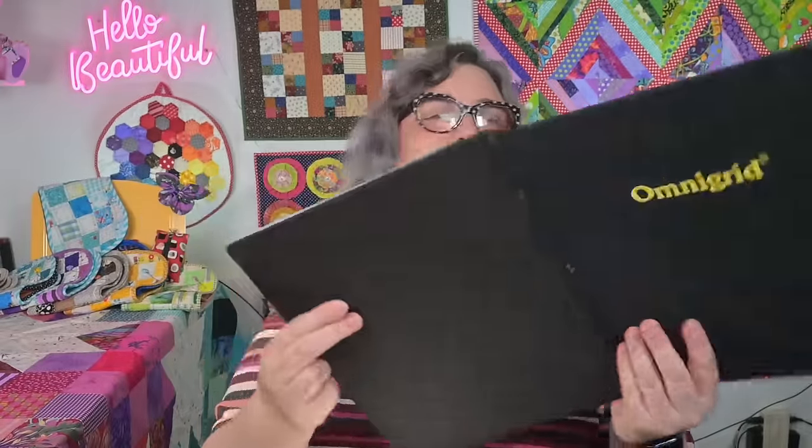My preferred size is the 12 by 18, but as a bonus it has a baby sister. This little mini one is about the size of a sheet of paper — roughly 9 by 11. It's great if you're working with small pieces or in small spaces. I used to keep one in our camper when we traveled, and it fits into just a regular tote bag really nicely.